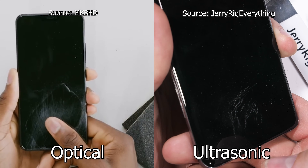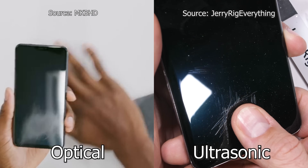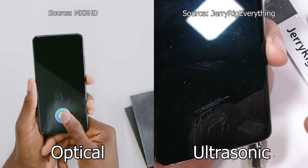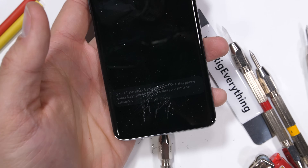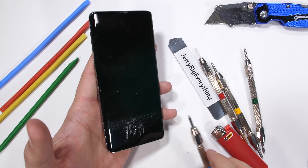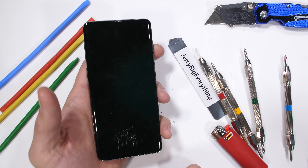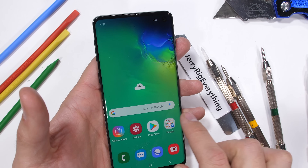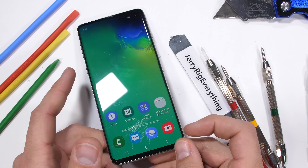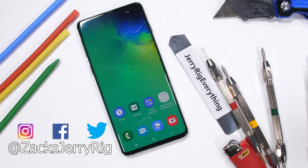A while ago, MKBHD took sandpaper to scuff up the glass over an optical in-screen fingerprint scanner, and afterward it still functioned just fine. So comparing the two side by side, my initial impression is that the ultrasonic scanners, like the one in the S10, are more affected by scratches than an optical scanner would be. Either way, technology is pretty cool. If you want a feature-rich premium smartphone with all the bells and whistles currently available, the S10 is the phone for you — but it's also kind of just another rectangle with marginal improvements over last year's phone. I'm going to keep using my Galaxy S8 Plus for a little while longer. Feel free to spam my Twitter with natural hexagons if you go outside, and use your fingerprint to hit the subscribe button. Thanks for watching. I'll see you around.